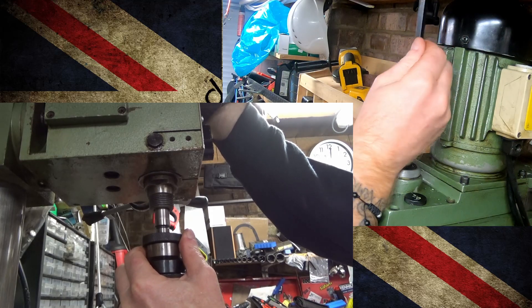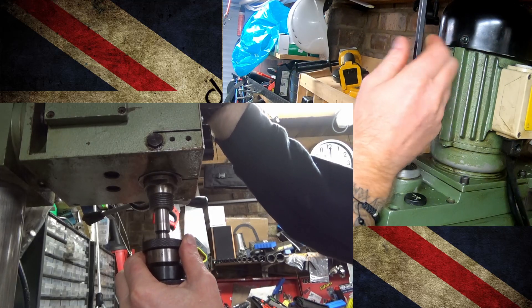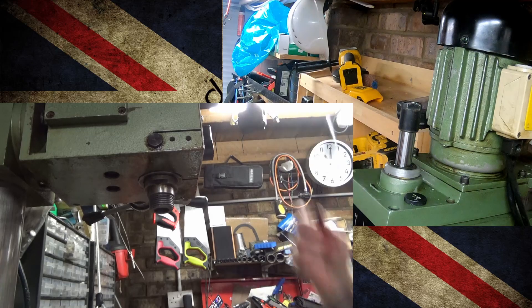Don't go hitting things with hammers and stuff, because you stand a very good chance of damaging your bearings on your spindle. There you go. Job done. Hope that helps.